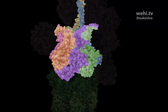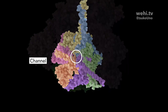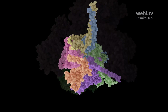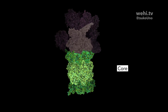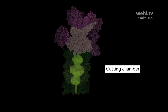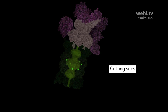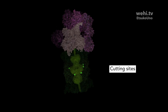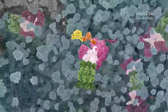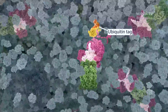The motor has six subunits that work together, mechanically pulling the protein through a central channel and preparing it for the proteasome core. The core contains a chamber that cuts the protein into peptides, lined by six cutting enzymes known as proteases. Receptors in the proteasome recognize ubiquitin tags marking proteins for recycling.